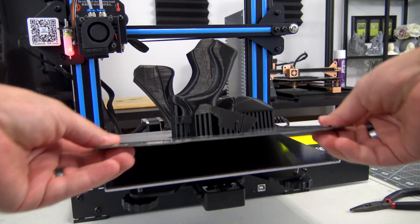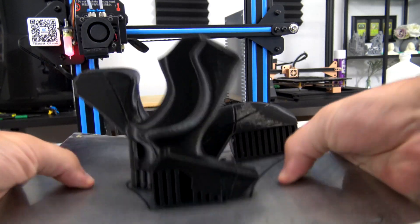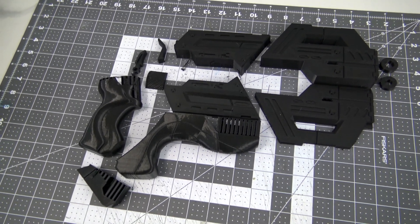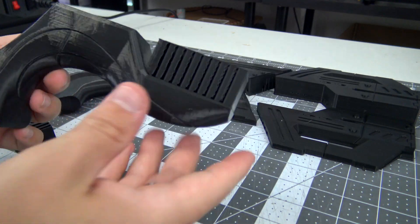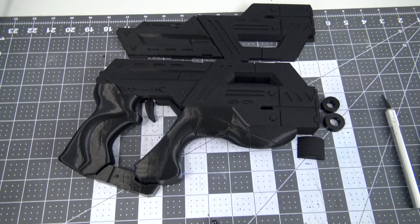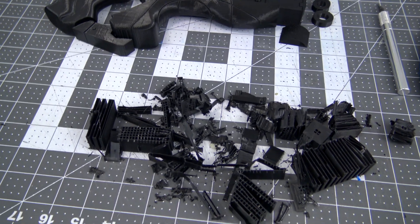After all the parts are finished, I pop them off the flexible print beds and get to the fun part — removing all of the supports. These pieces had a large amount of support material, so pliers, exacto knives, and snippers were used to carefully remove them all. There's something oddly satisfying about peeling away the supports. In total it took about an hour to clean up all the prints, and I was left with this large mountain of plastic.